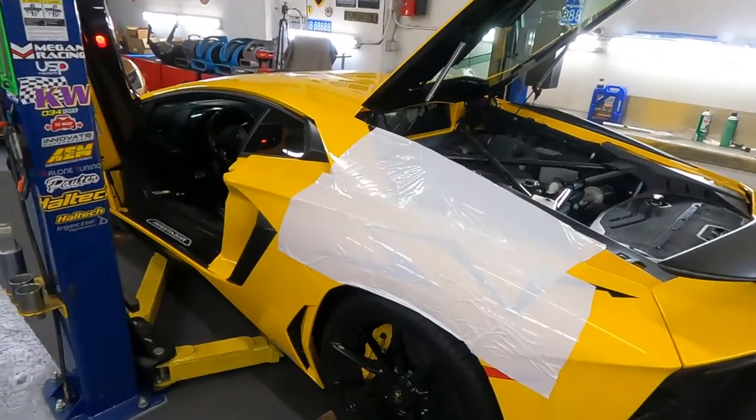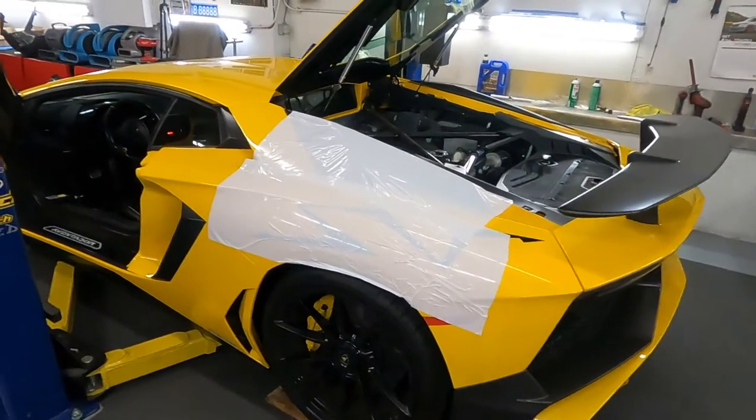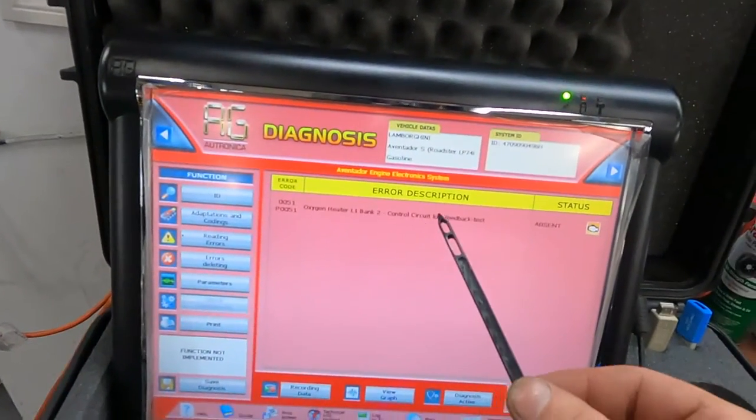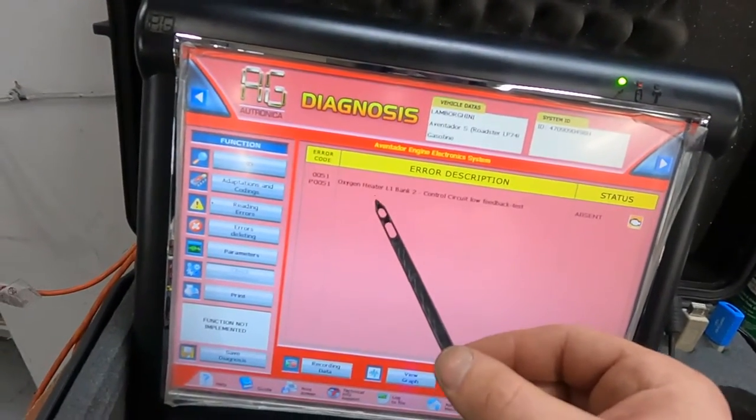Don't touch it, no matter if it's a supercar or expensive car. We're still working on the Aventador SV. We did the service and replaced the O2 sensor, but it has a trouble code: O2 sensor control circuit low feedback — about the O2 sensor heater. We installed another one and it's still the same. We checked voltage step by step, checked the harness — voltage is good, fuse is good, but no ground signal from the ECU. We checked the harness from the O2 sensor socket to the ECU — everything is good.